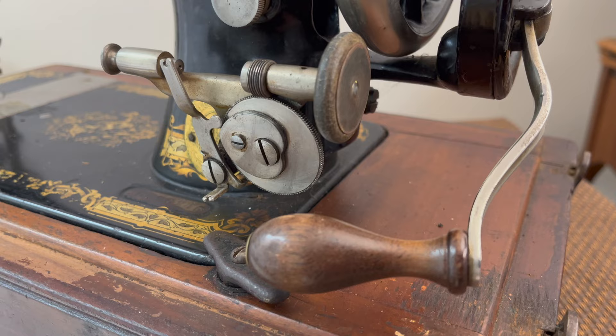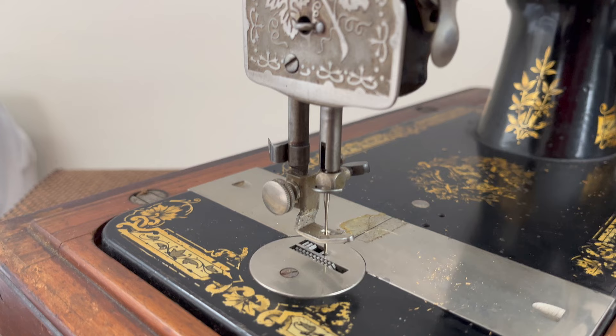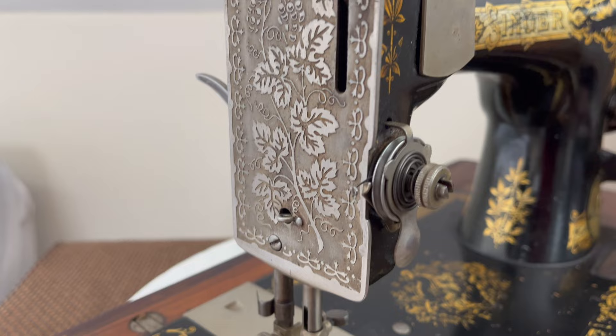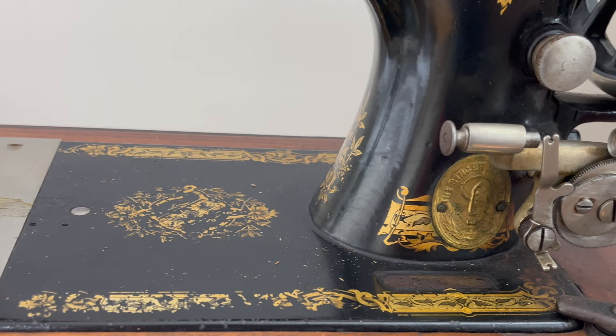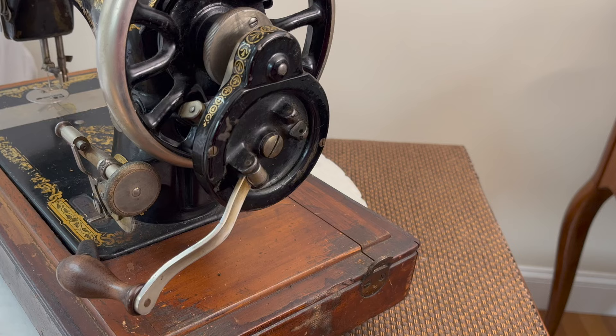Here is a Singer 28k Victorian design with an original hand crank. The overall components of the sewing machine seem intact. The metal parts look good for its age, while scratches on the decals are proof of good use and add character. Records of the serial number date it back to 1910.